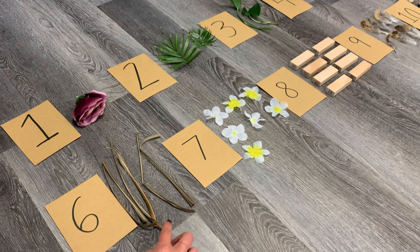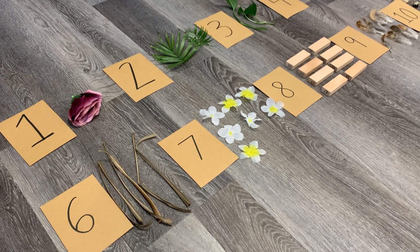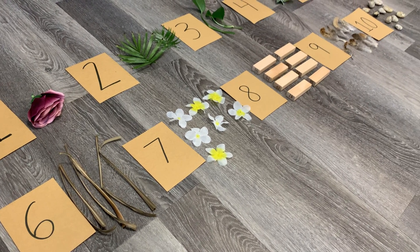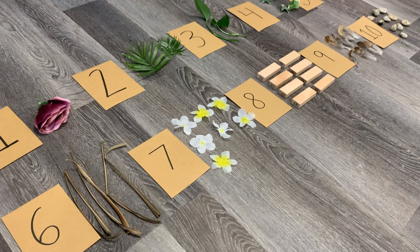See how I have them nicely laid out right beside each other? This is a really great way to visually help children practice their numbers, counting, and one-to-one correspondence. Tell us how your natural numbers activity turned out — what kind of materials did you find in your backyard or playground?